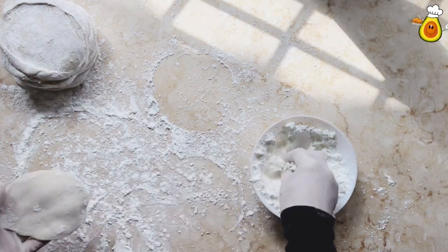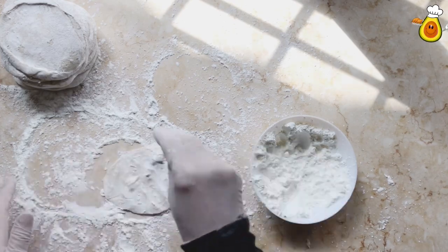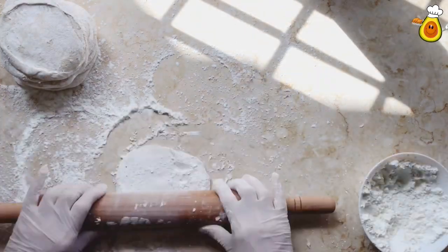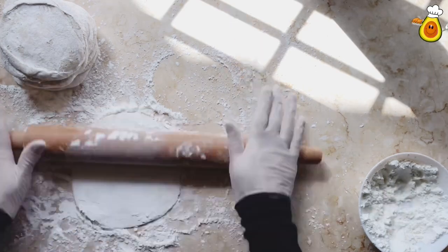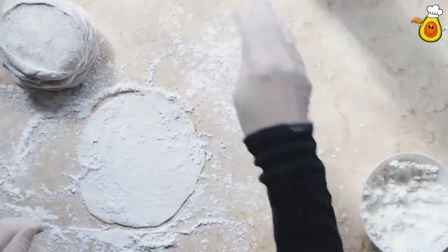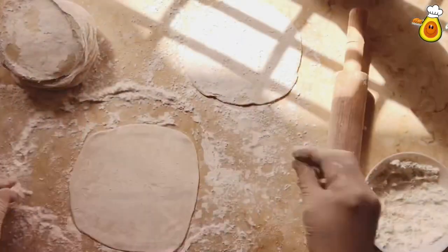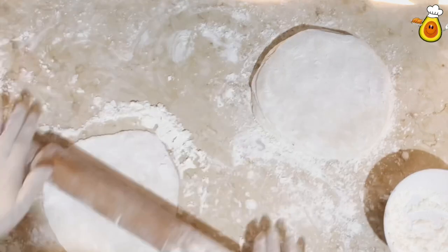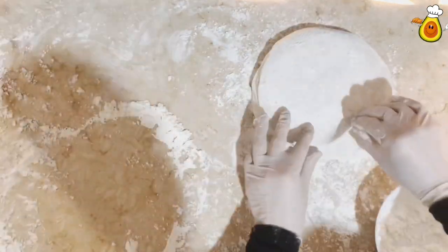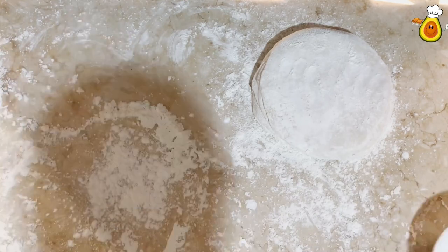Then flatten each circle into a larger one. Use cornstarch with the pin. Try to make all the circles the same size. Cornstarch prevents the circles from sticking to each other.